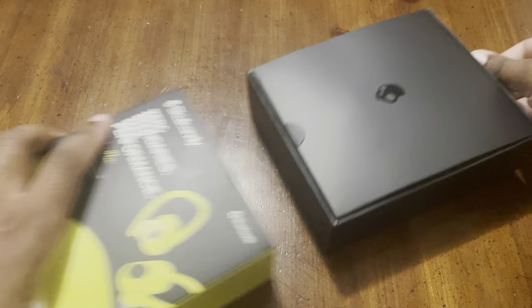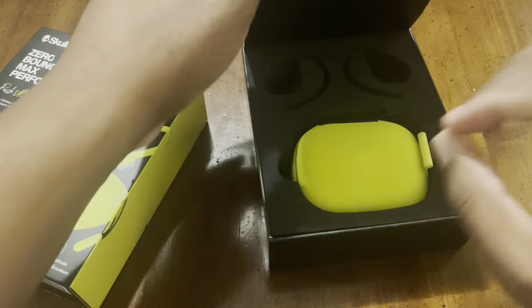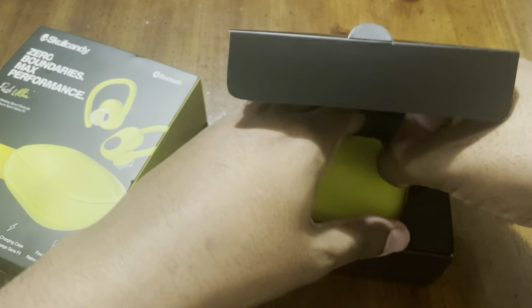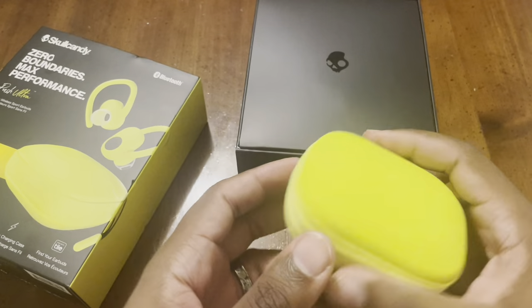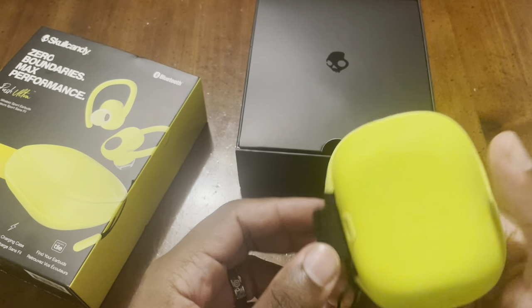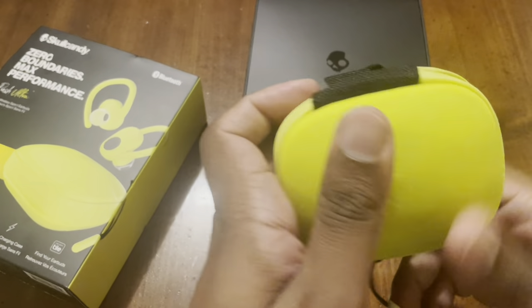Unfortunately I was only able to get the yellow pair, since this was purchased at Ross for $44.99. It does have some cool features, so let's open it up. I want to show you the headset first, then we're going to talk specs.